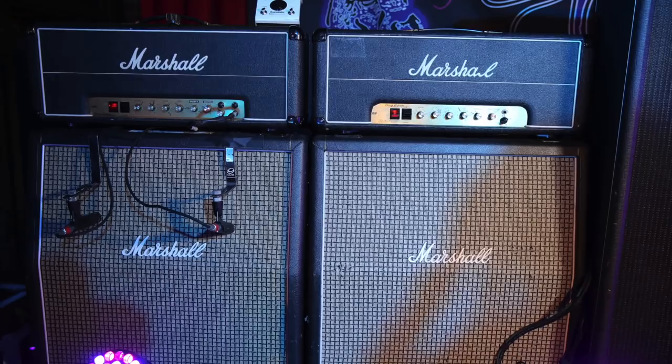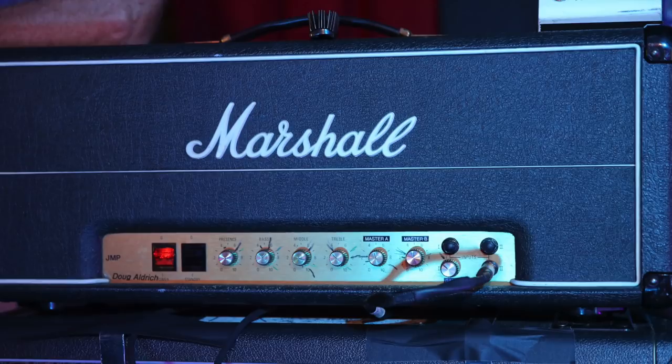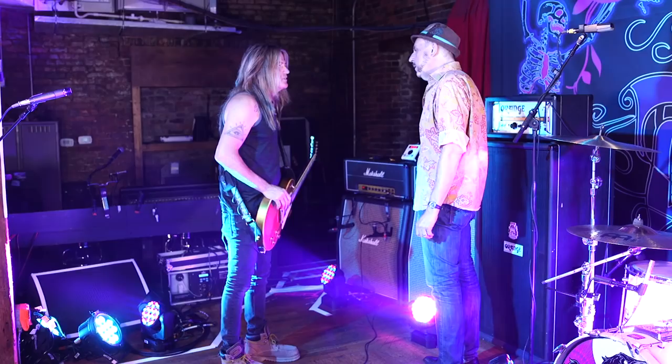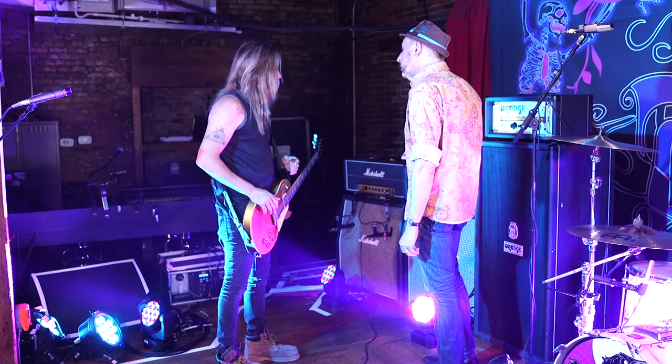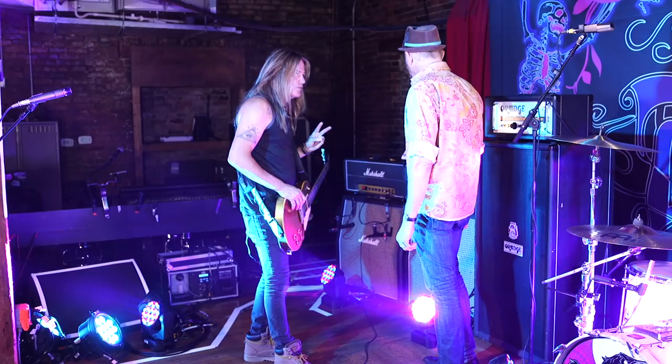Those are the three guitars I've got on this run. The amps I'm playing through are vintage Marshalls. This one's a 1978 that's been modded — John Stirr did the mod on that one. It's not super gainy, but it could be if I turned it up. With the Dead Daisies we kind of go for a little bit cleaner sound. It was a four-input non-master — now it's got two masters, so I can kick it up a little bit for solos.